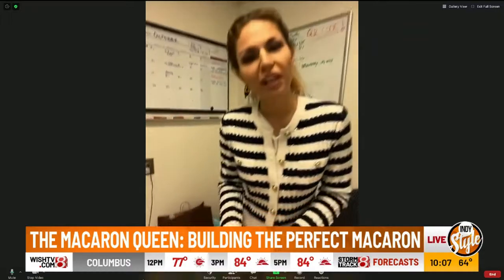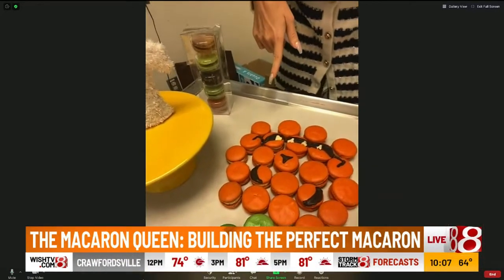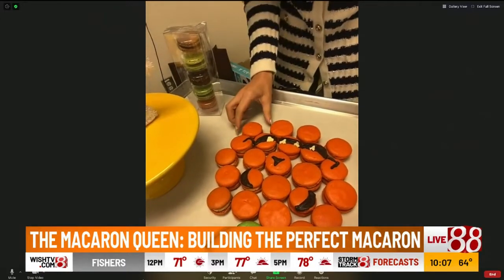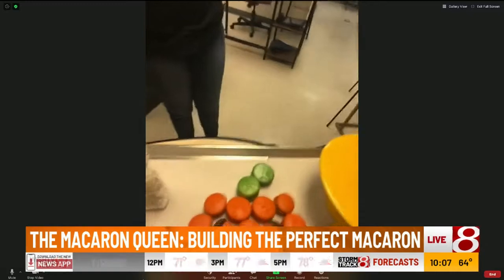And here we have the jack-o-lantern box — so cute! It's a gift box that comes with our limited edition pumpkin pecan spice macarons.